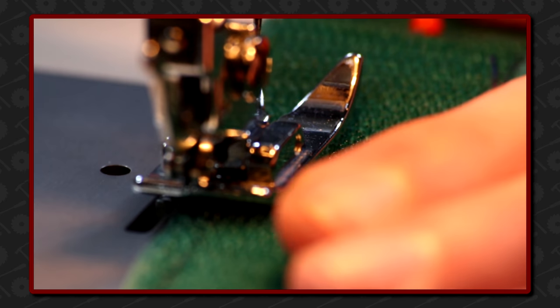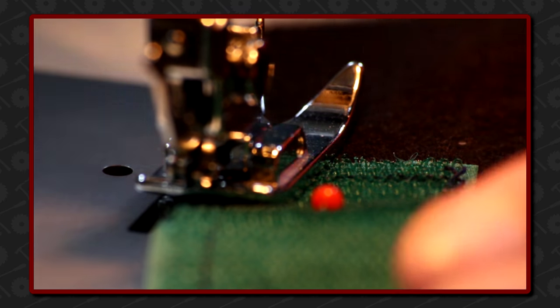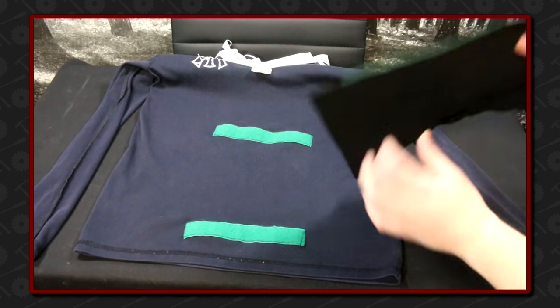The hook part of the velcro gets attached to the heating pad in the same way. It now simply attaches to the shirt and I can turn it the right side out again.